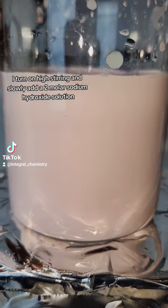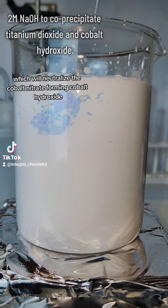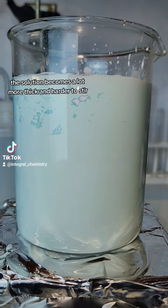I turn on high stirring and slowly add a 2 molar sodium hydroxide solution, which will neutralize the cobalt nitrate forming cobalt hydroxide. The extra water was added because as insoluble cobalt hydroxide forms, the solution becomes a lot more thick and harder to stir.